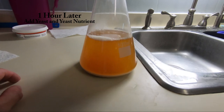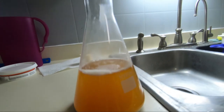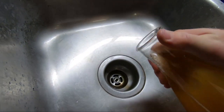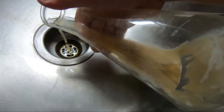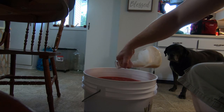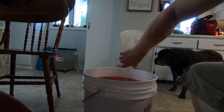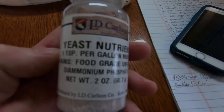One hour after adding the pectic enzyme, add your yeast and yeast nutrient. All the yeast is on the bottom of the starter, so pour off as much liquid as you can but leave a little wort or DME so you can swirl up the yeast and pour it all out. Add that to the must, stir it in, and also add yeast nutrient — one teaspoon per gallon, so six teaspoons for six gallons. Stir it all in.